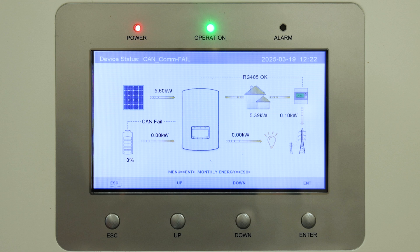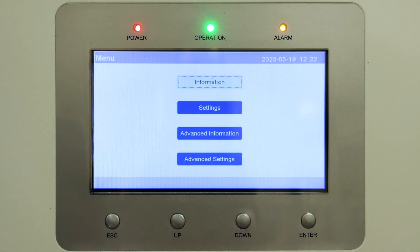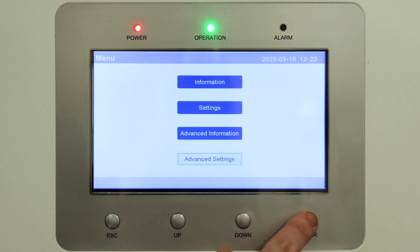As we can see here, you've got 'can fail' — it may also say 'no battery'. What we want to do first is select Enter to bring us into our menu, then scroll down to Advanced Settings and press Enter again.